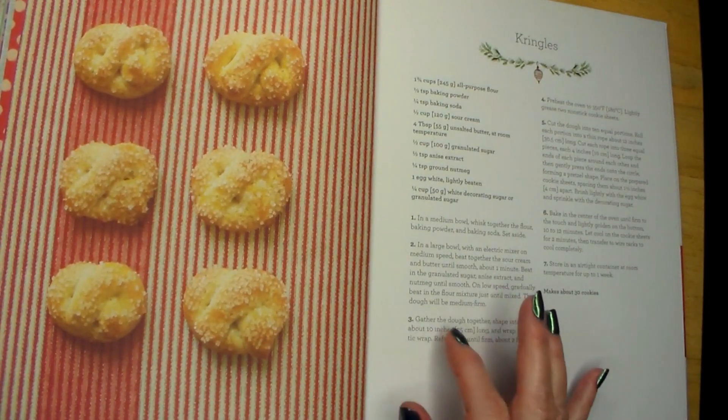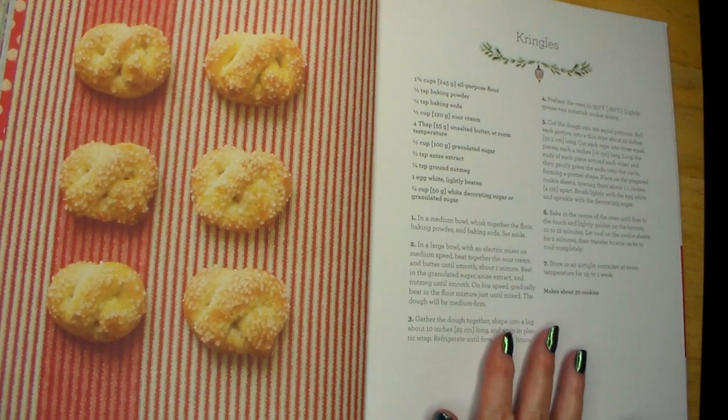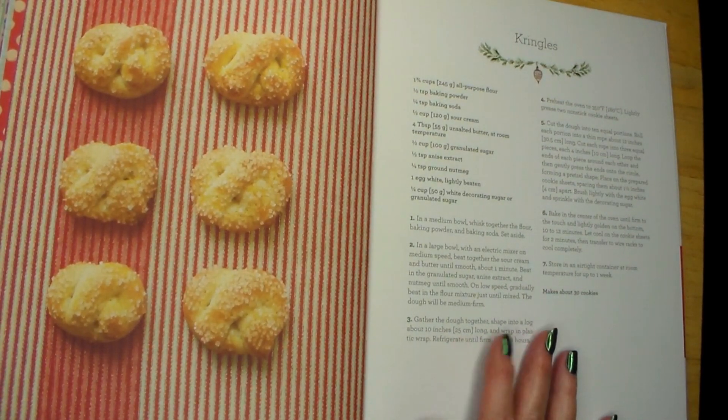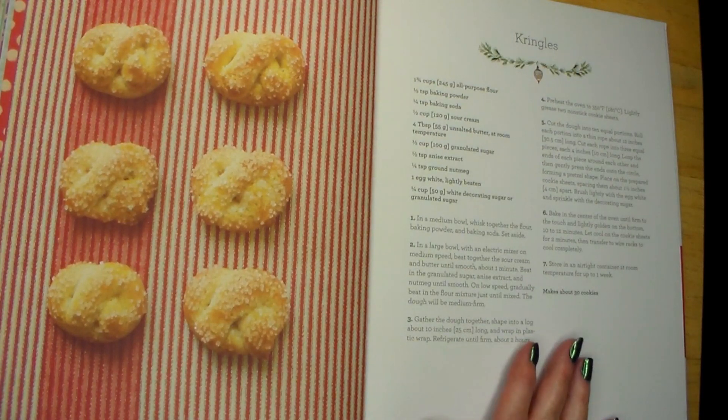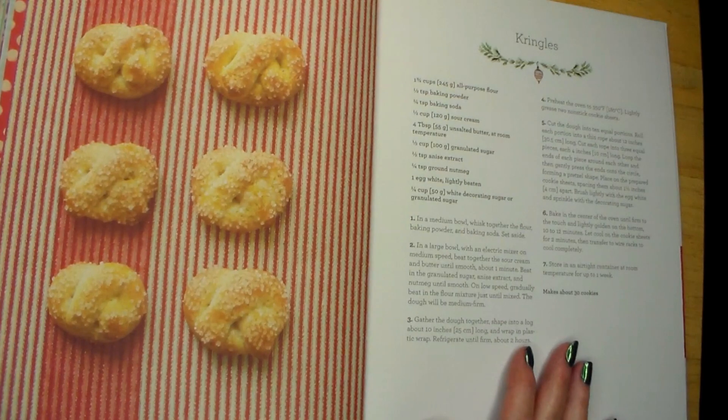Number three: gather the dough together and shape into a log about 10 inches or 25 centimeters long. Wrap in plastic wrap and refrigerate until firm, about two hours.